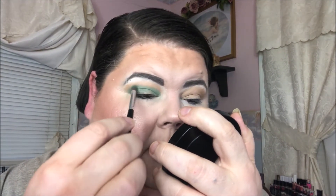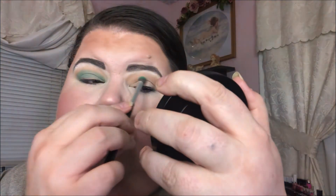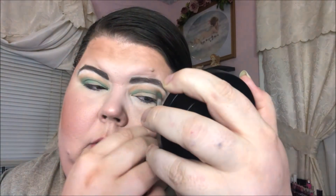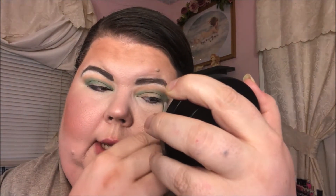I hate to put any makeup down because you can pretty much make anything work, but Revolution is just not my favorite shadow formula — I've come to find out. Let me see if my powder brush will get rid of that green fallout. Good deal. I'm sort of stamping it on before I try to blend it out — I think that might work better with less fallout.